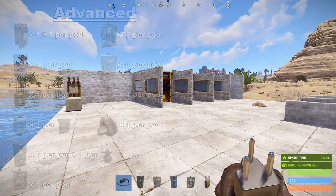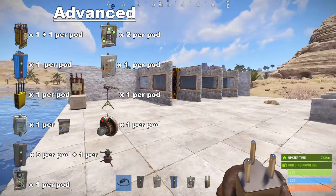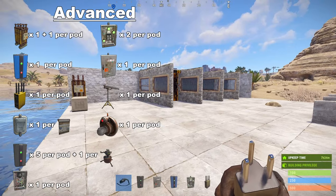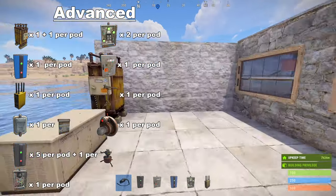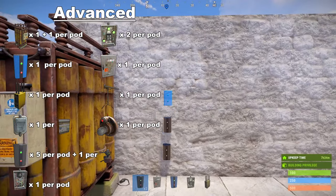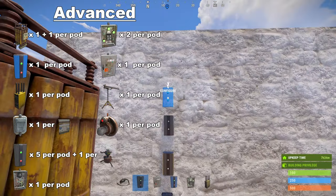For this circuit you're going to need a battery and an extra one per pod, two XOR switches, a blocker, a splitter, an RF broadcaster and an RF receiver, one door controller per door, an HBHF, five branches and one per turret, and a timer.